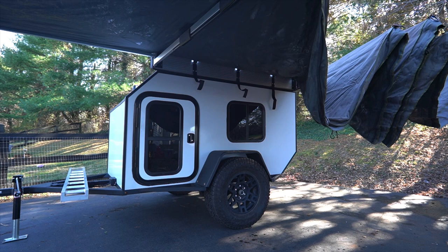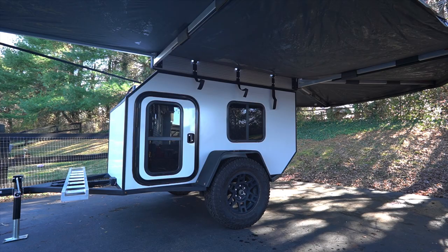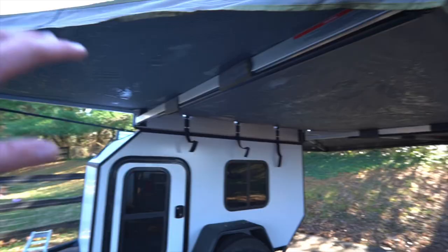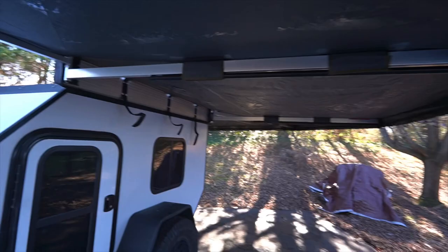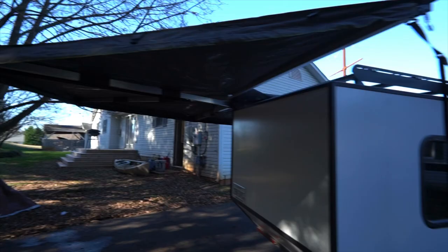One great thing about a freestanding awning is it makes setup a lot easier than some other brands — you don't have to worry about your poles breaking while setting it up in high winds. Here is the awning deployed. It was a little wet last time I packed it up, which is why you see those shiny spots. Basically you just pull it out, it's freestanding, run your cinch strap to tighten it up — it wraps all the way around this way and there's another cinch strap as well.